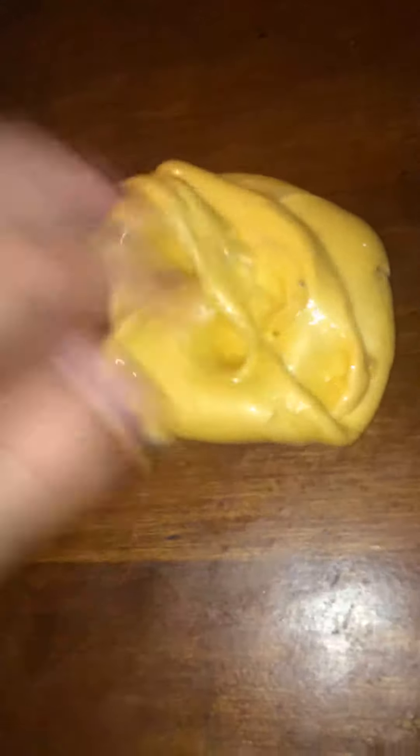So, this is an old jiggly slime. And this slime is one I made with my cousin. It's actually orange, but it looks yellow on camera and I'm not 100% sure why. I think it's really cool, and this one's kind of like a cream cheese slime. I'm obsessed with this one.